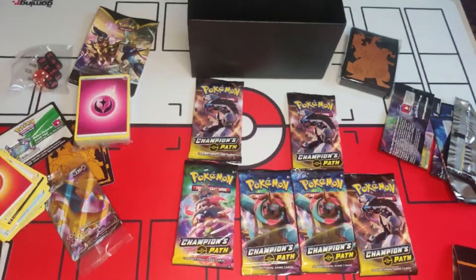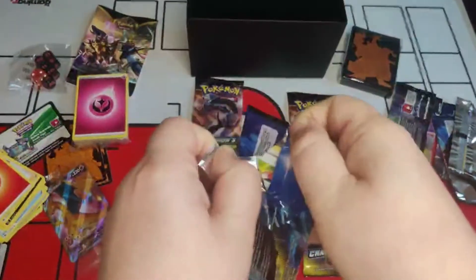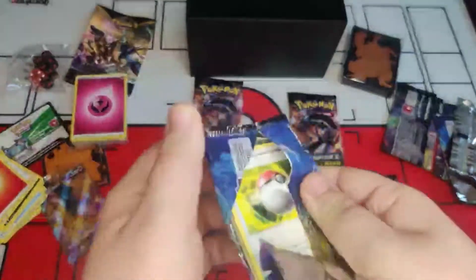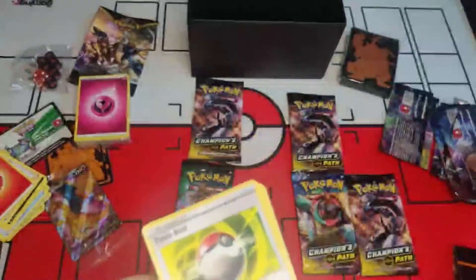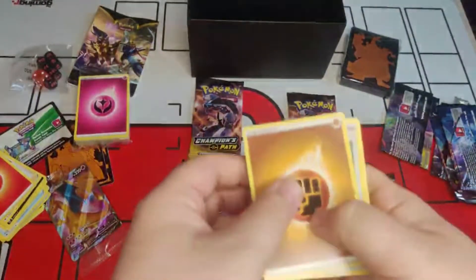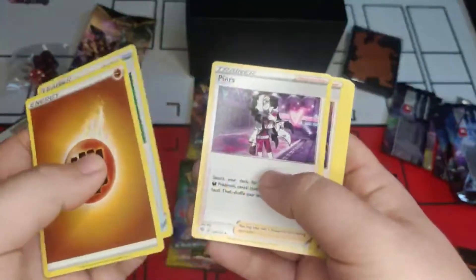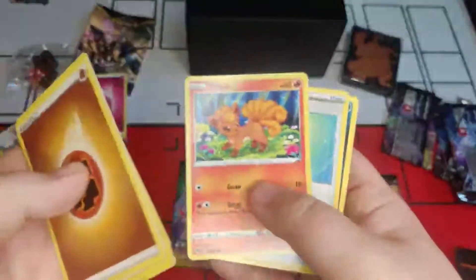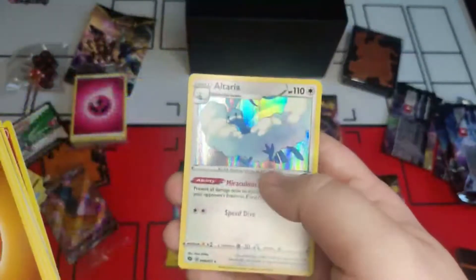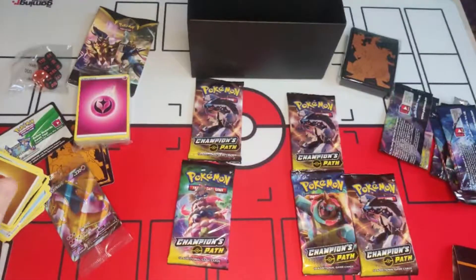Flame gets to pick again since they called the amazing pull. Middle bottom is chosen next. Everything else is possibly a disappointment from now — but there are still more secret rares to find! We get reverse holo Centiskorch and some other nice cards here. I've got to say, this is a really nice trainer box.